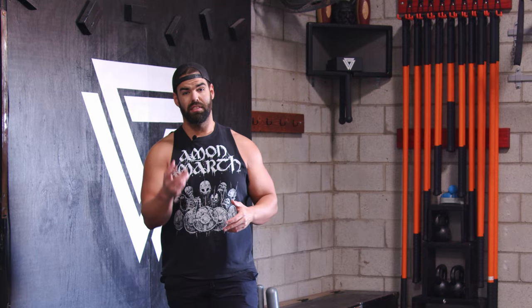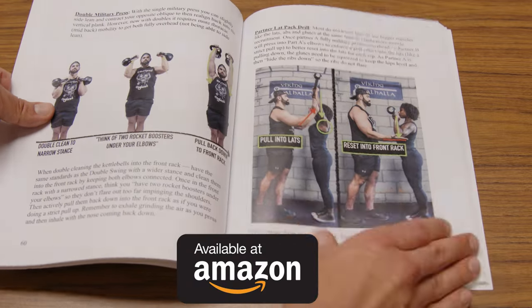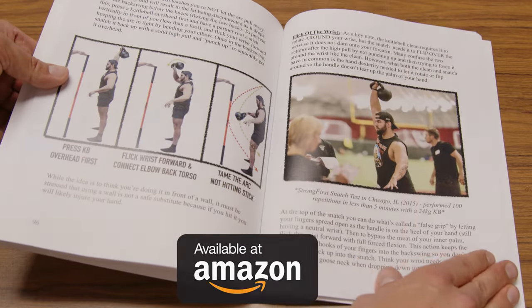I hope that helped. If you have more questions, feel free to put a comment down below. If you'd like to see more, check out my book The Kettlebell Weights, featuring over a hundred pages breaking down swing, clean, snatch, squat, and get-up — all in detail in one source. Available in paperback or Kindle format at Amazon. This is Coach Vaughn signing off — hope you have fun with that.